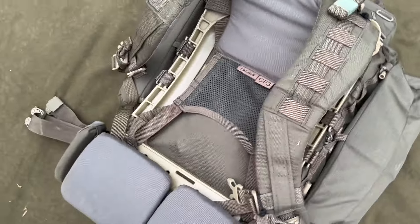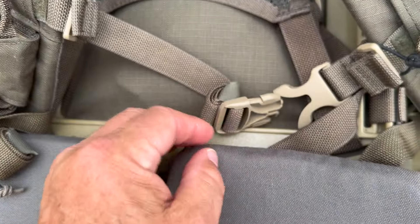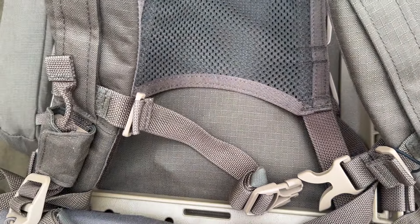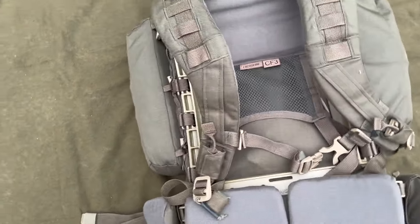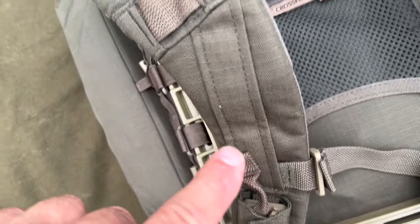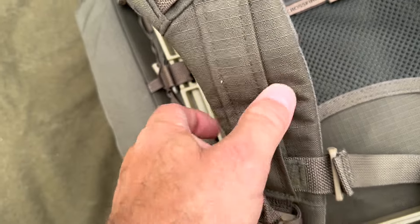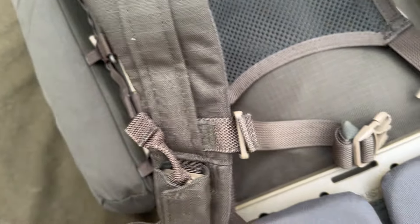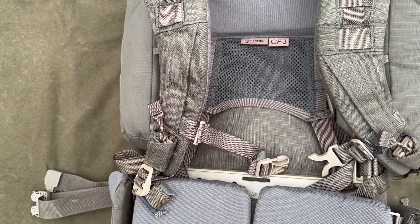The sternum strap is nice and solid — it's attached on one side with the other side over there, with a strap tidier on it. It doesn't have the elastic bit in the middle that helps with breathing, but with military use you're going to be wearing body armour anyway so you won't have that flexibility. It's a really good sternum strap and you can adjust it all the way up — there's a velcro piece you undo and then you slide the strap up and down where you want it. There's opposite-side velcro that holds it in place and it does not budge.